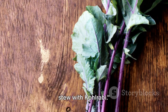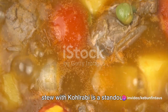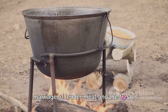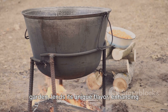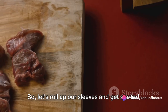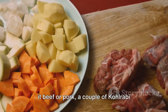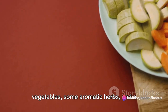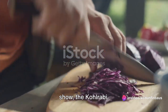Now comes the fun part — cooking our bone stew with kohlrabi. In the world of hearty stews, our bone stew with kohlrabi is a standout. It's a fusion of robust flavours, a marriage of tender meat and the fresh crisp taste of kohlrabi. The ingredients you need are quite simple: a good piece of bone-in meat, be it beef or pork, a couple of kohlrabi bulbs, a handful of your favourite root vegetables, some aromatic herbs and a splash of your favourite broth. First, let's focus on the star of our show — the kohlrabi.